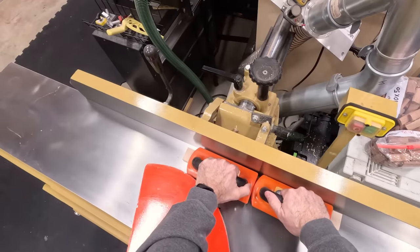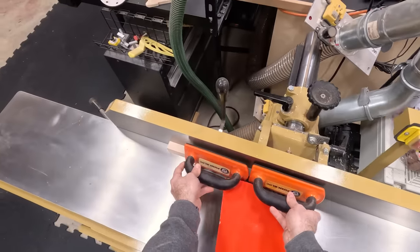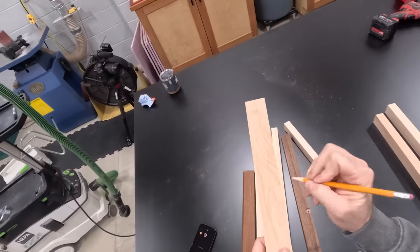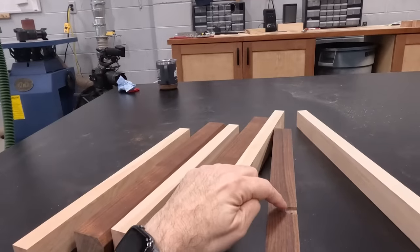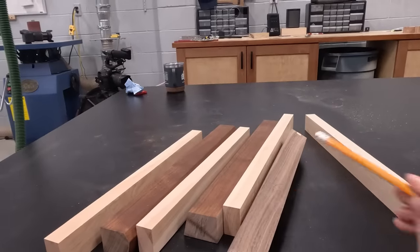It all starts with a quick joint on two of the surfaces. Keep in mind when you do the jointing, pick faces that allow you to clean up any flaws at the planer. Where I've got this hole, I want to get rid of that at the planer, so I'm going to do my jointing on this face and this face.